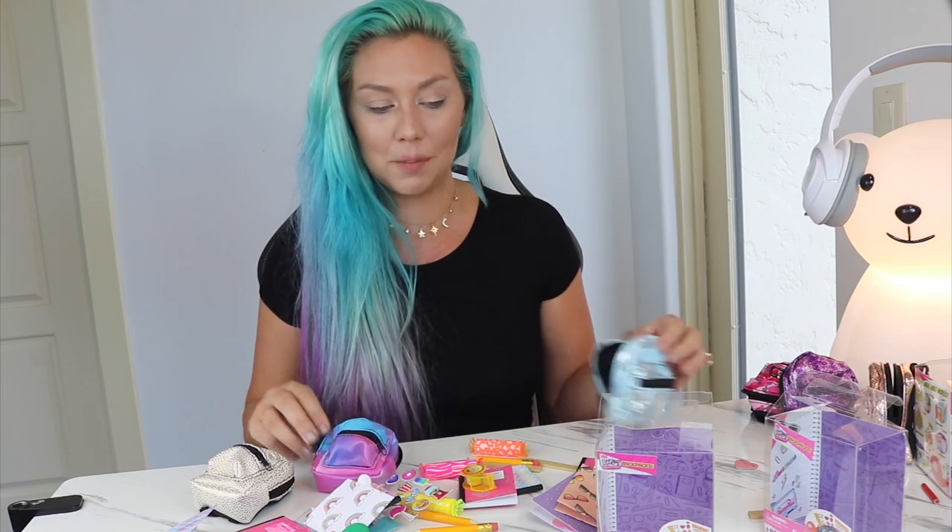I'm definitely going to be keeping this backpack. If you guys enjoyed this video and thought these were so cute and awesome, give this video a thumbs up, hit that subscribe button, and become a member of the Sky Squad. Turn on those notifications so you never miss another video like this one. I love you guys so much — I'll see you guys in my next video. Bye!